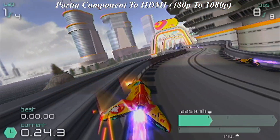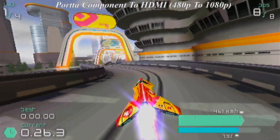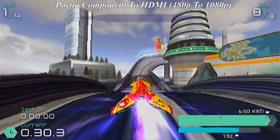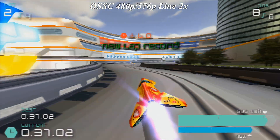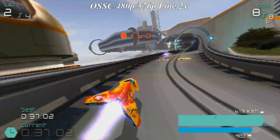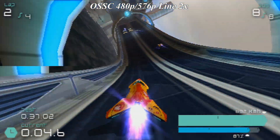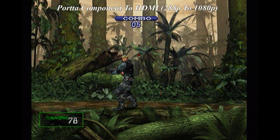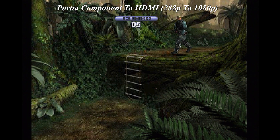Unlike most videos I make, I'm taking a different approach. I will go through a general talk between the two devices on the consoles I use. I ultimately want you guys to make your own decisions based on what you see on screen. Now then, let's begin with the PlayStation 1 content and we'll start with the Porter upscaler.